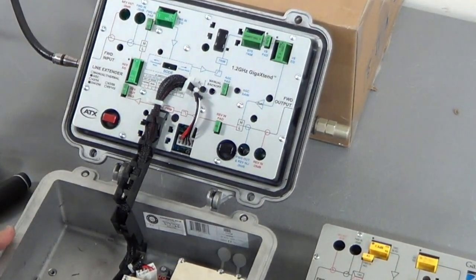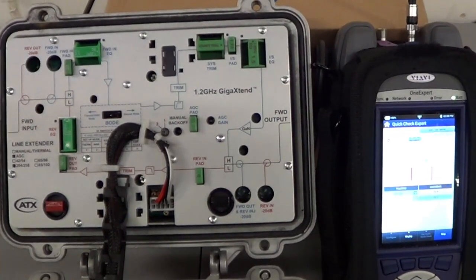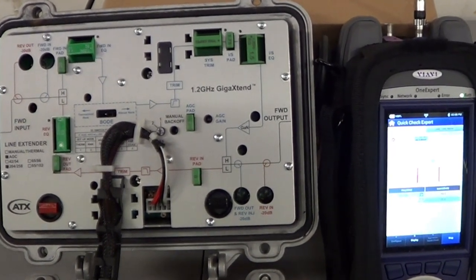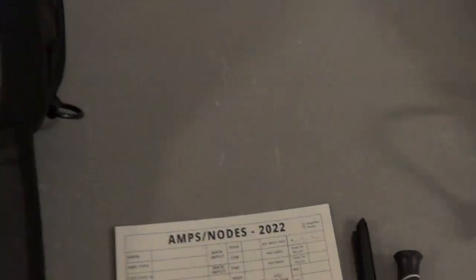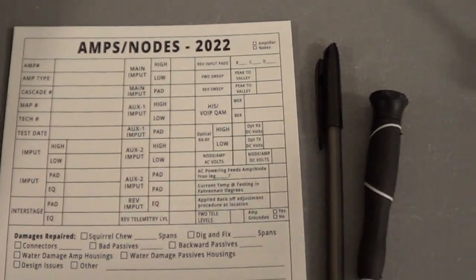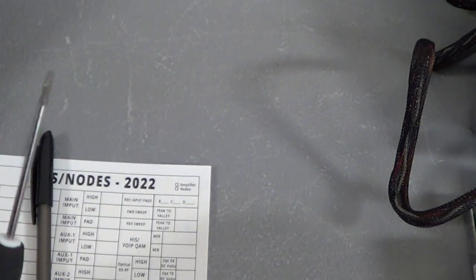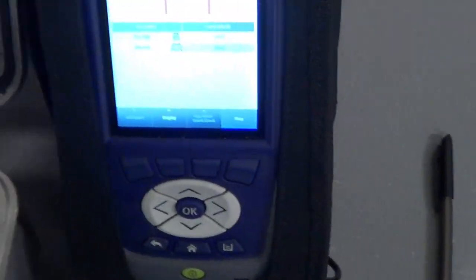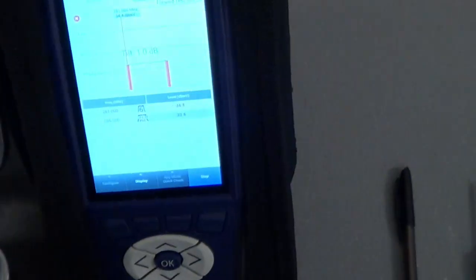Now you're ready to align your amplifier. In this demonstration I'll show you how to set up a line extender. The tools you need are: your Viavi meter, an amp card, a simple pen, a small flathead precision screwdriver, and a jumper with an F81 barrel connected to your meter.